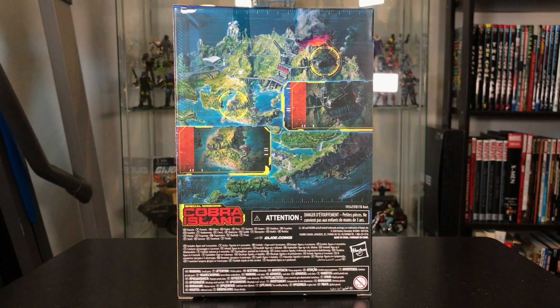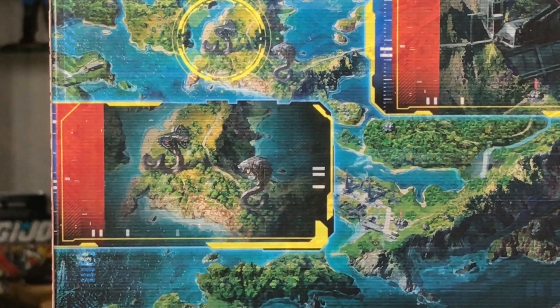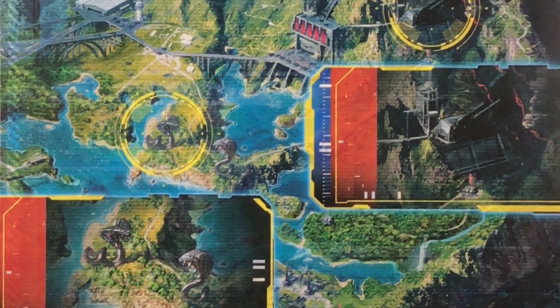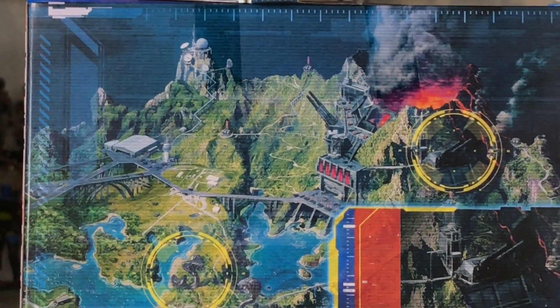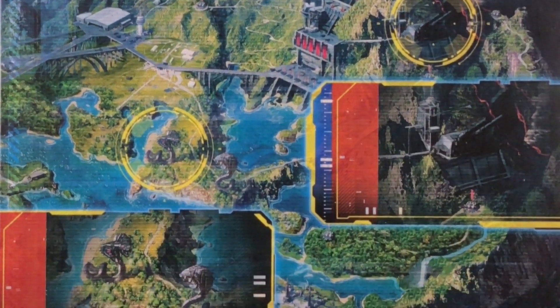I really like the back of the box — it has some really good artwork for Cobra Island. We've got some giant Cobra statues zoomed in on, and another artillery piece at the top of the volcano. Just some really nice artwork, and I believe these are kind of different for each of the figures in this wave.